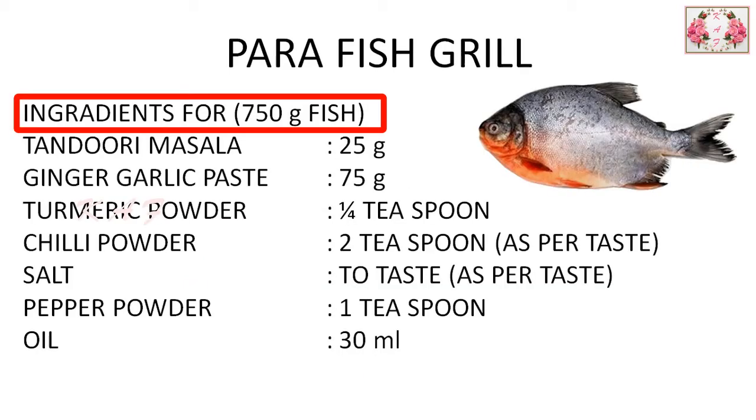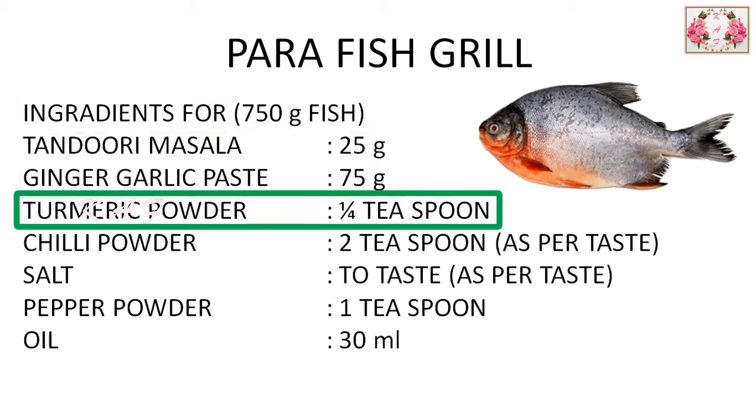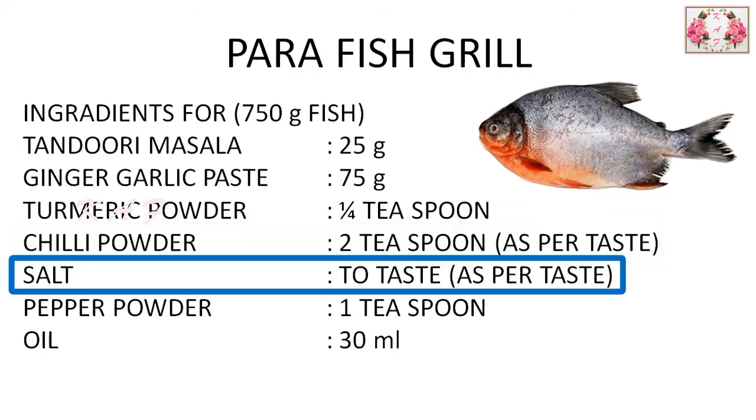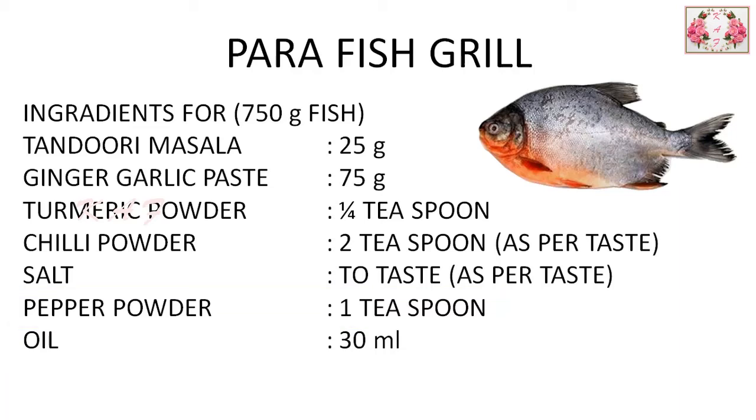The ingredients I used: for a 75 gram para fish — tandoori masala 25 grams, ginger garlic paste 75 grams, turmeric powder quarter teaspoon, chili powder 2 teaspoons (you can add more as per taste), salt to taste, pepper 1 teaspoon, and oil 30 ml. Mix all these ingredients in a bowl.